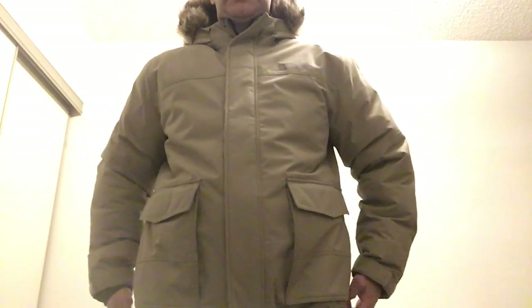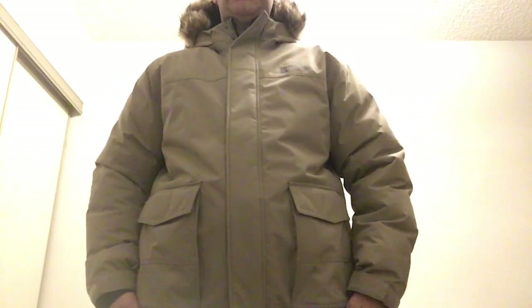The only downside is that my size is extra large, but from the hem it's a little bit too big.